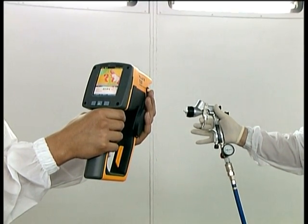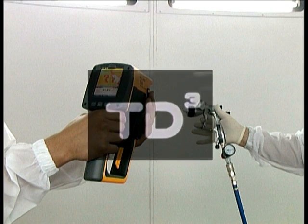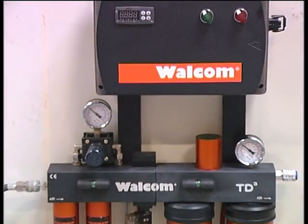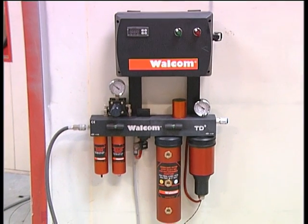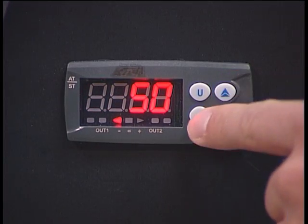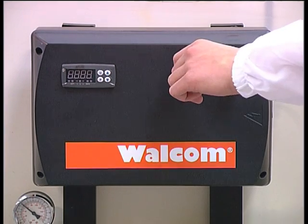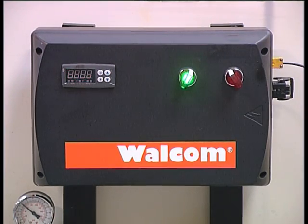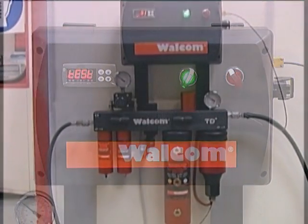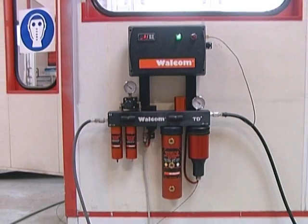This is certainly not the ideal temperature for correct new generation paint application. There is a solution to this problem: the WALCOM TD3, the multifunctional heater that guarantees constant, operator-set temperature. WALCOM TD3 is a unique product that combines three essential functions for correct paint application.